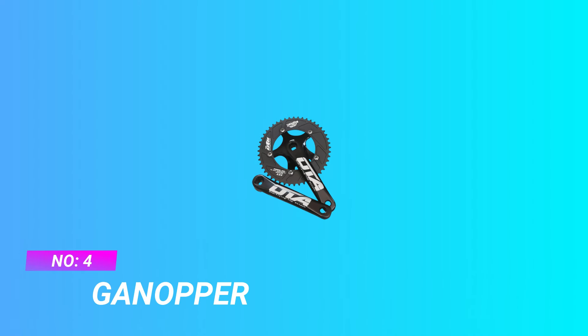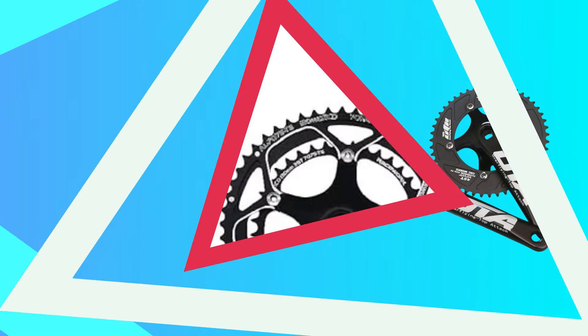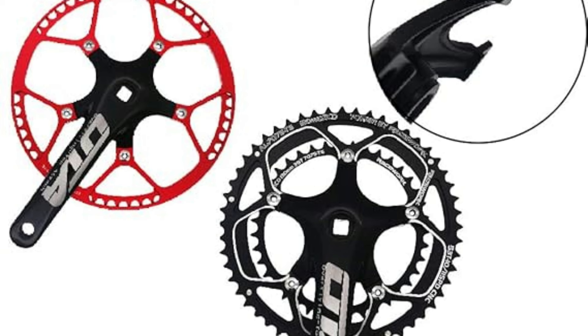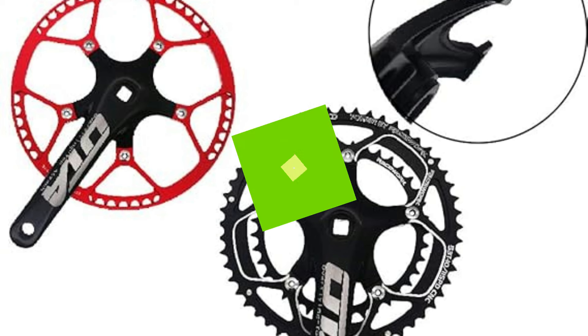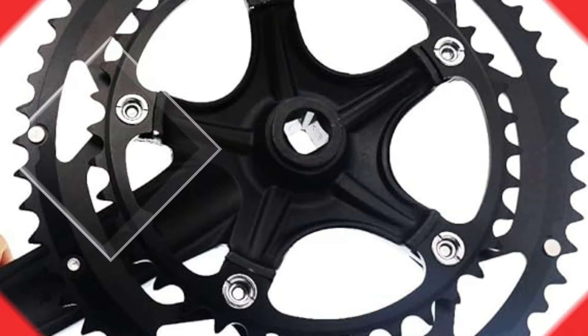Number 4: Ganoper Crank for Road Bike. Material: Al7075T6 Heating Treatment. 5-Arm Crank Elite Teeth Plate. High Strength Material, Wear and Resistance to Deformation. BCD: 130mm.